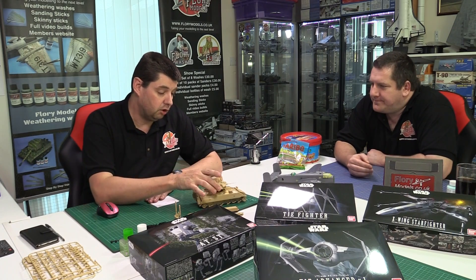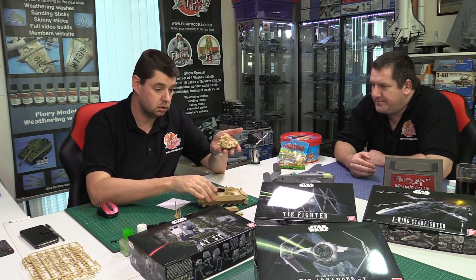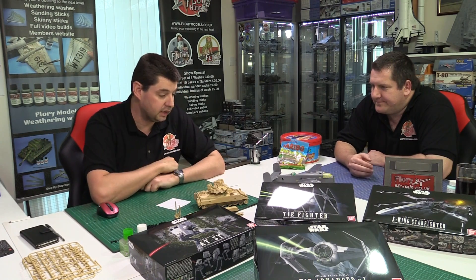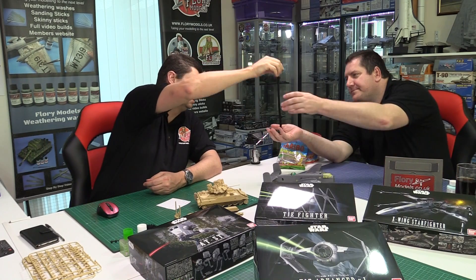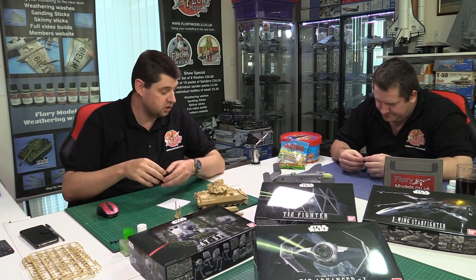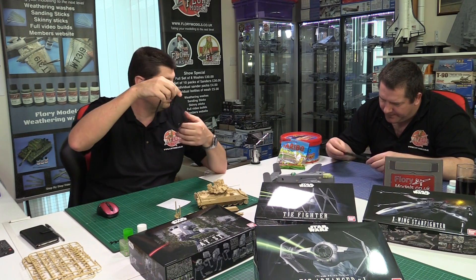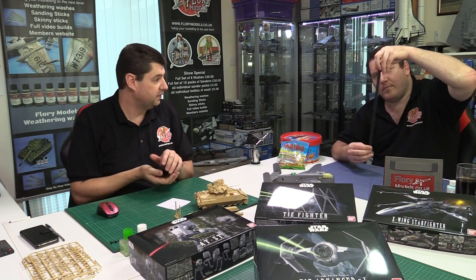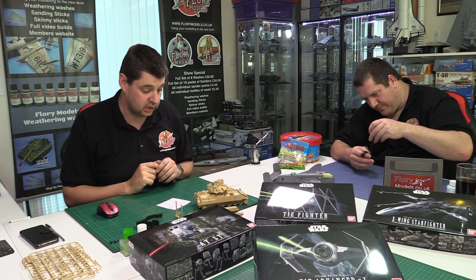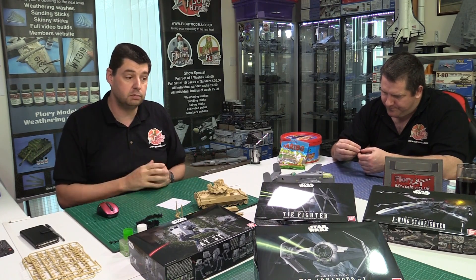This week I've been cracking on with the Bradley, which is now built and almost ready for paint. The main kit is beautiful. I did use the individual tracks, and they only took about three hours because each link has four ejector pin tabs to clean up — when they're trimmed properly they click together perfectly. Part one of that build goes up on Wednesday.